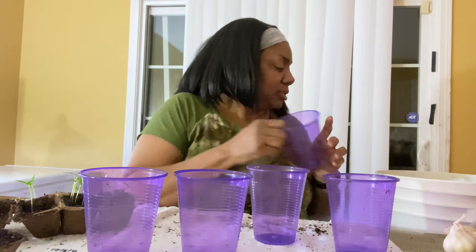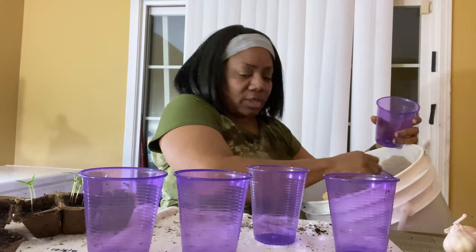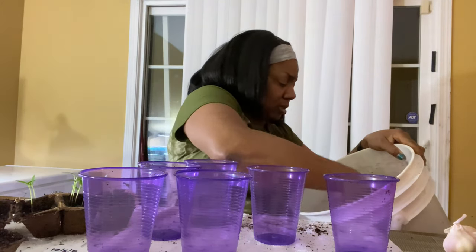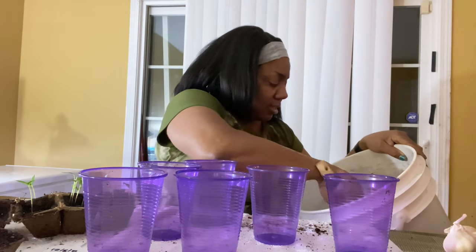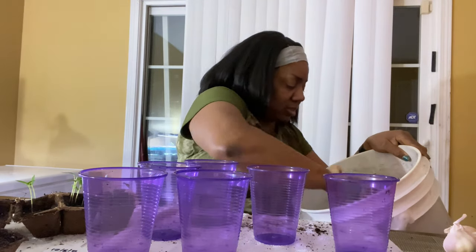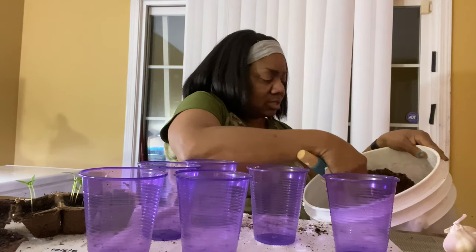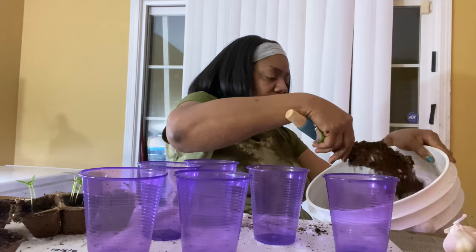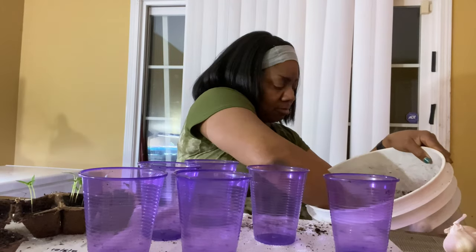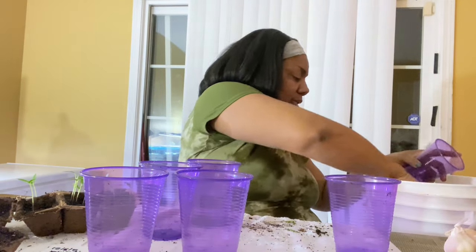In here I have a mixture — I had to run back out to the Dollar Tree to grab the little small bags of seed starter that they had. I had some potting mix, but the potting mix is so heavy. I don't like how heavy it is when you're putting these little small plants in. When you mix the seed starter mix with it, it makes your potting mix a whole lot lighter and fluffier.